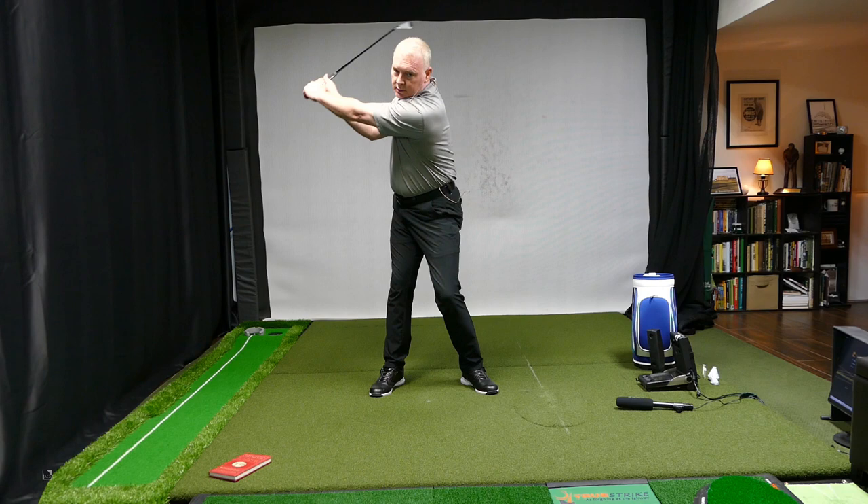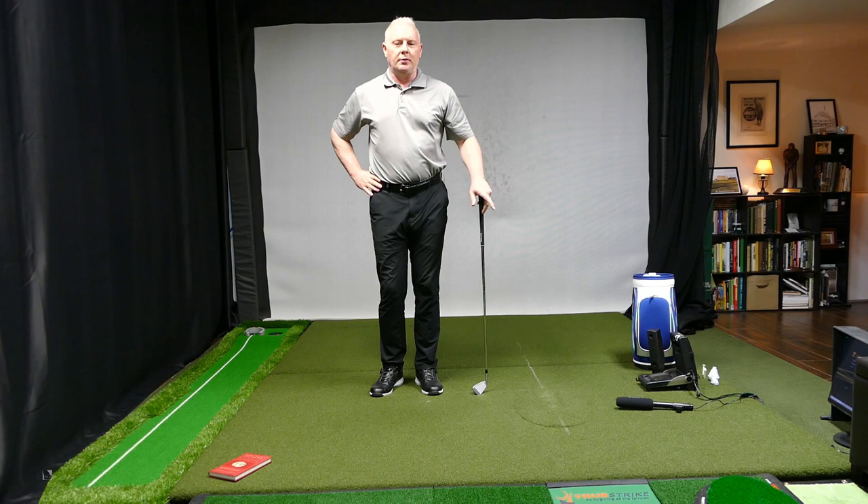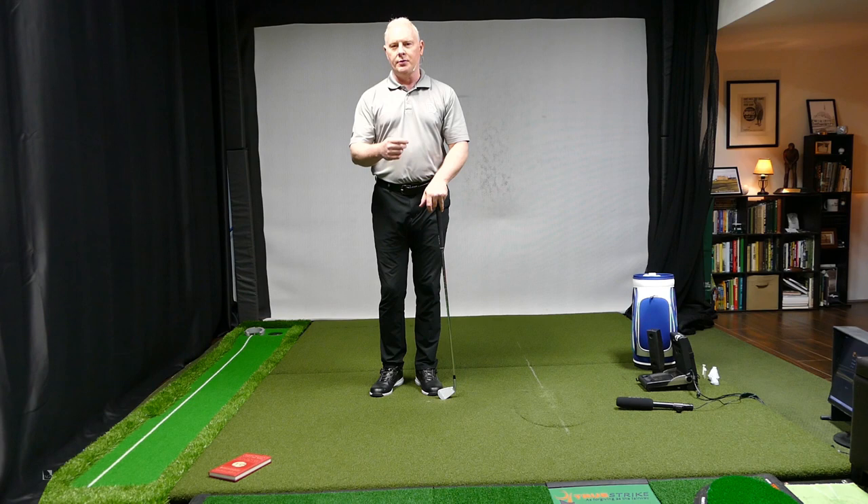What do the old wise men say? If you can't do it without a ball, you'll never be able to do it with a ball. If you can't do it slow, you can't do it fast. But if you work on those two moves, you'll start to develop a really great transition and teach yourself how to get your weight left and how to shallow the club — all in that magic move.